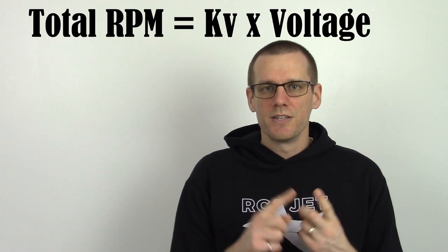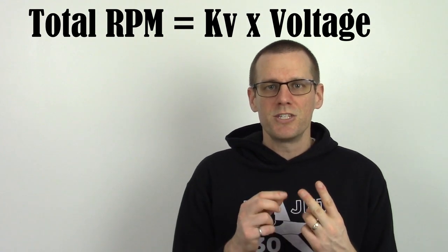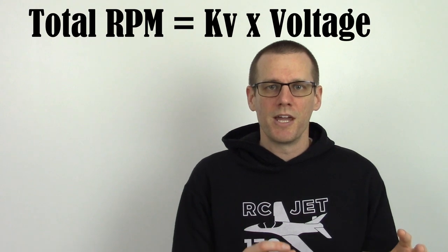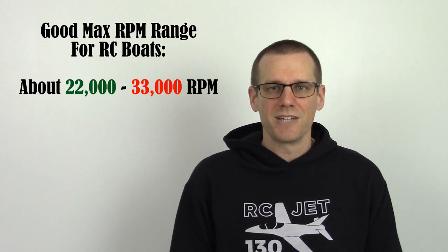Well guys, that pretty well sums it up for this video. I hope this video gives you a good bit of information to avoid the mistake that many have made in the past and many continue to make in the radio control boating hobby. Keep in mind, KV times cell count — the multiplication of those together gets you that unloaded RPM that we're talking about — and that has to fit in the range that is usable for radio control boats. As always, like the video if you do, don't forget to hit that sub button so that I can see you in that next video. Thanks a lot for watching and I'll see you in the next one.